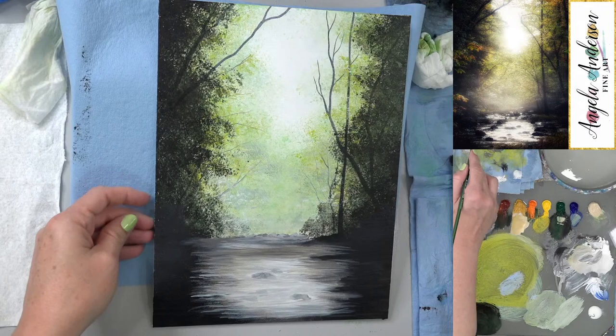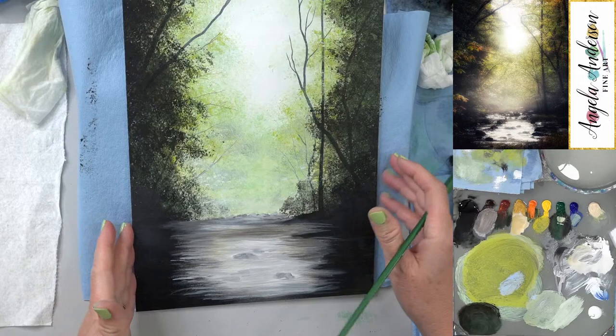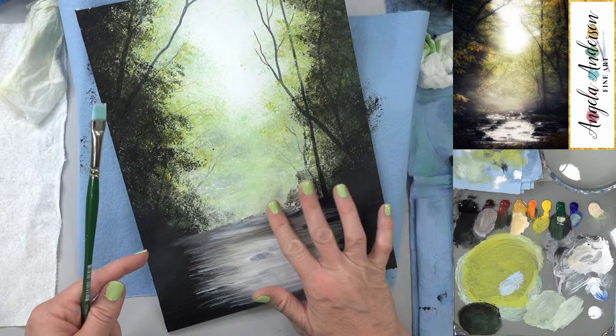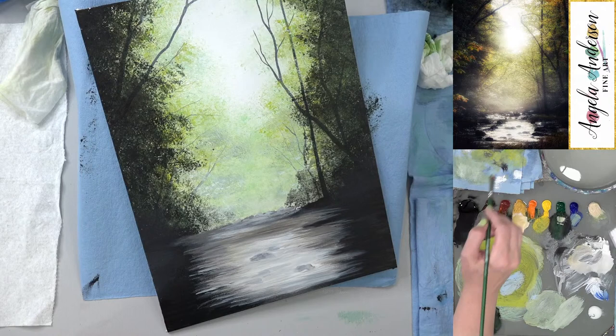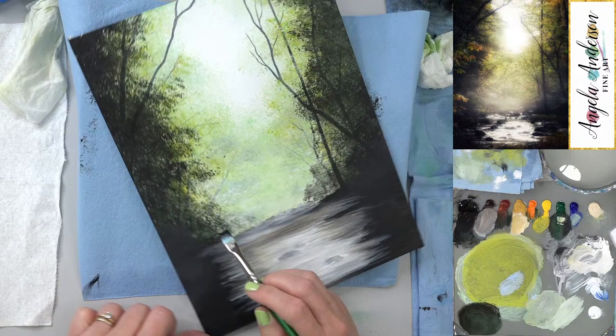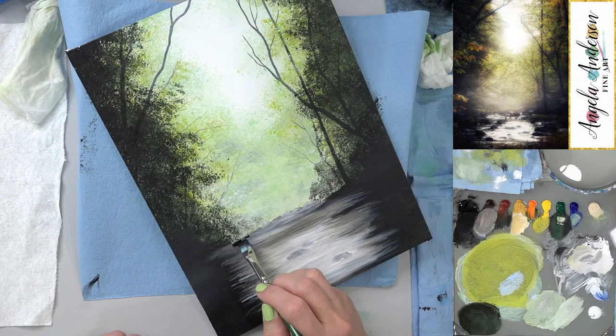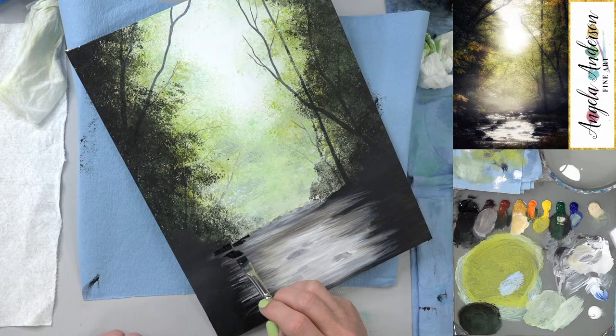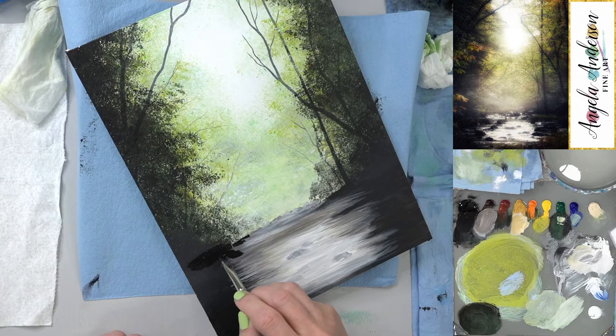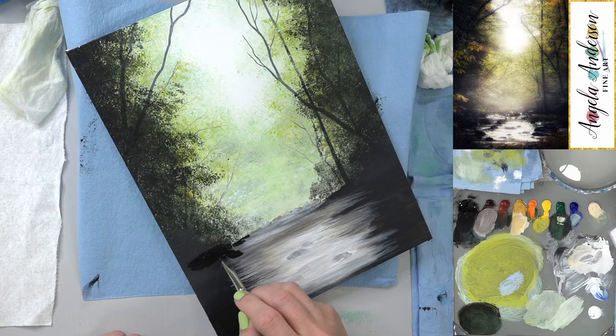We're about an hour in — not too bad. Now doing the rocks with my number 4 bright brush. There's quite a large one right here. Leaving a little bit of space between rocks in the back, making sure they're all going to be dark so they kind of blend together.